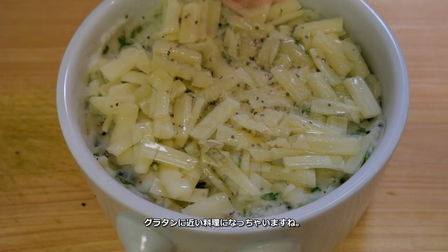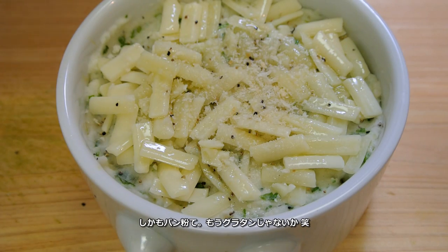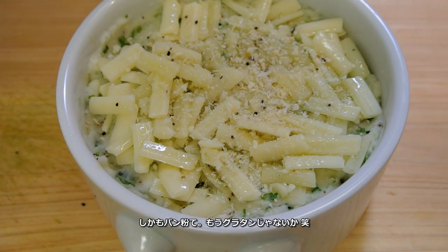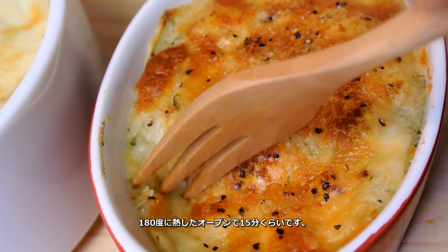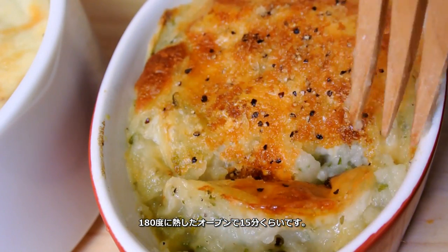Add some olive oil. This definitely looks like a gratin. Add panko for crispiness — yeah, this is definitely like a French gratin. So I'll just put this in the oven for 15 to 20 minutes at 360 degrees Fahrenheit.